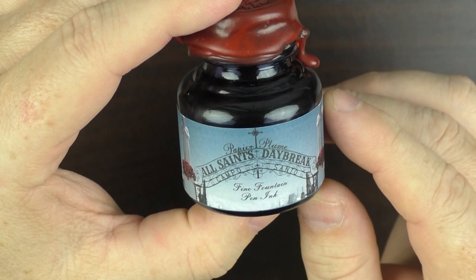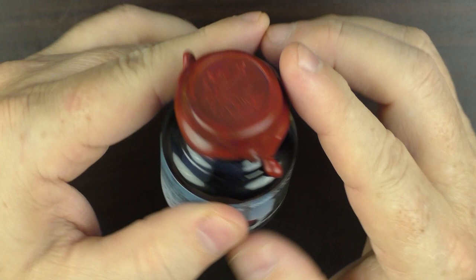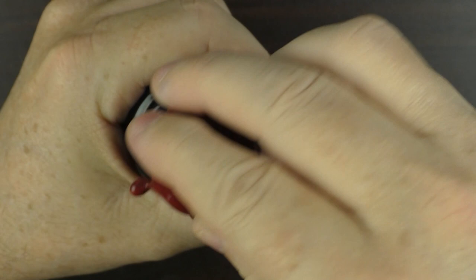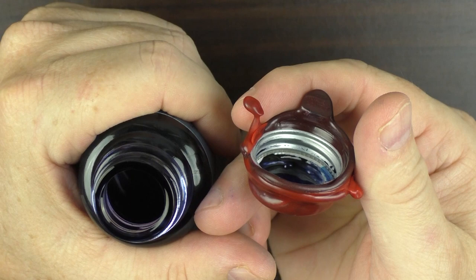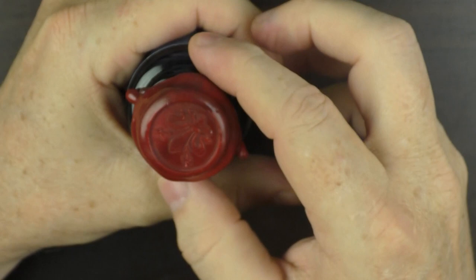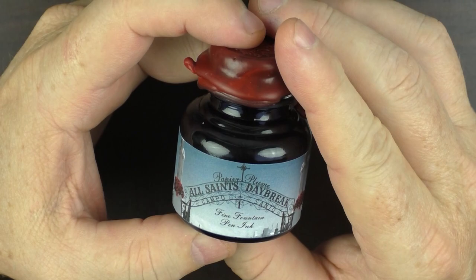With all Papier Plume inks, it does have this wax seal on the top that I like because they are unique and everyone is going to be a little bit different. I will say though there are times with this overlapping wax that it can get a little challenging to recap the bottle, because the wax kind of seeps into some of the threads and becomes a little more of a challenge. But that's just one of the unique features of Papier Plume inks.